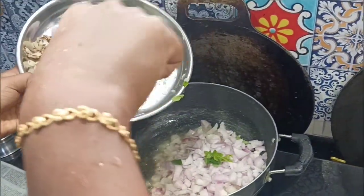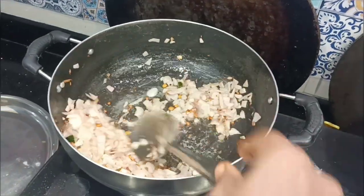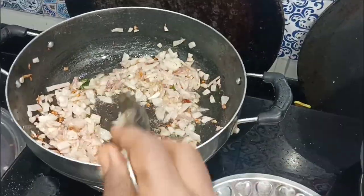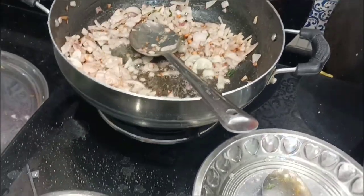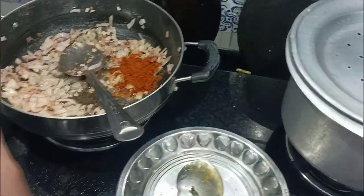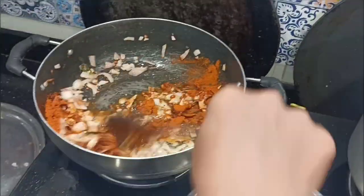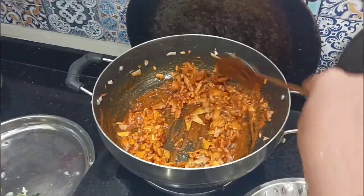We will put the vengayas in a very good pan. We will get a light golden brown color. Once we put the vengayas in, the color becomes very nice.